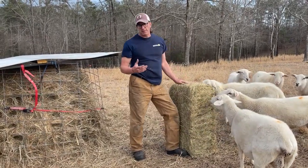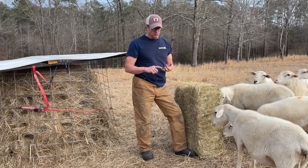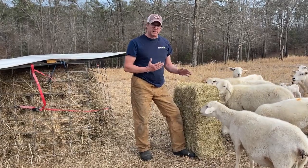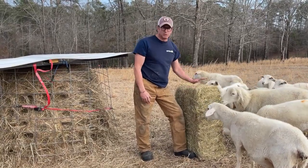Here in Alabama, Northwest Alabama, I start feeding around December 1st and I have all of December, all of January, all of February, and part of March — so I'm looking at three and a half months. At $150 a month, you're looking at about $500 in hay doing this.